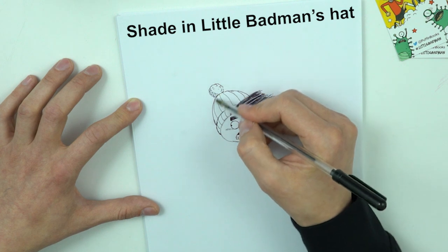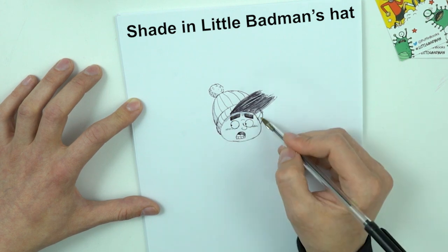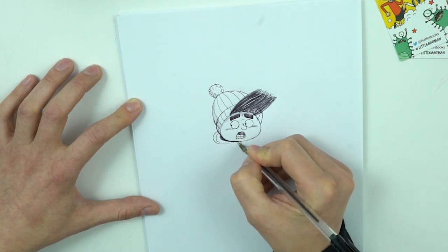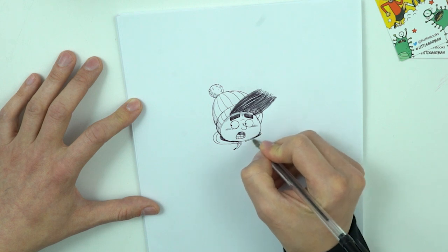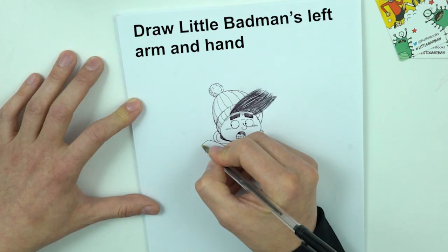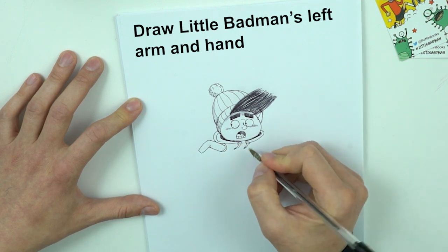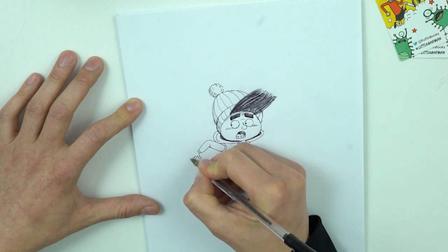A little bit of shading. Now we draw this hoodie and add this. Now I should draw how he runs. Hands like this, just one hand, little fingers.